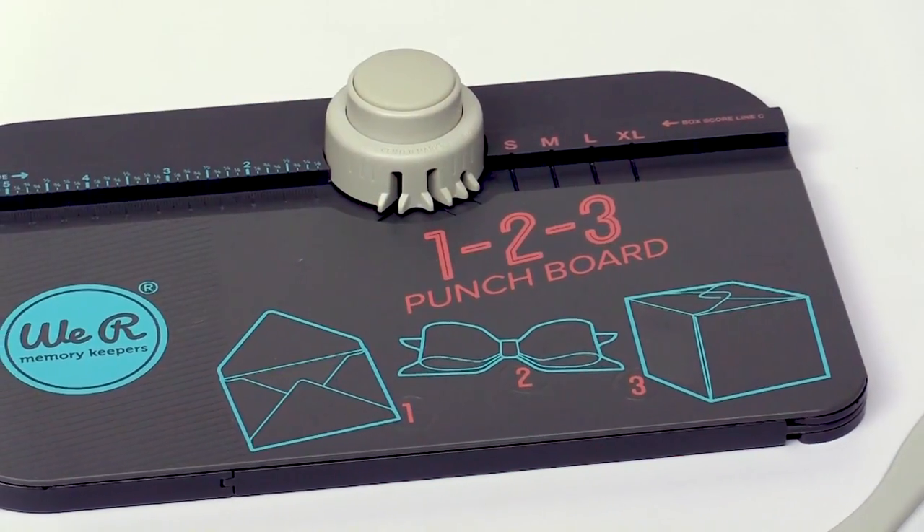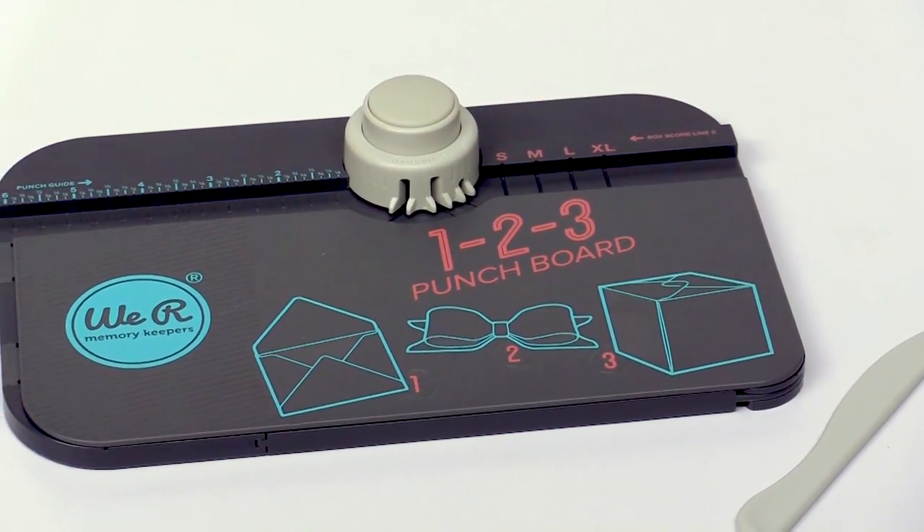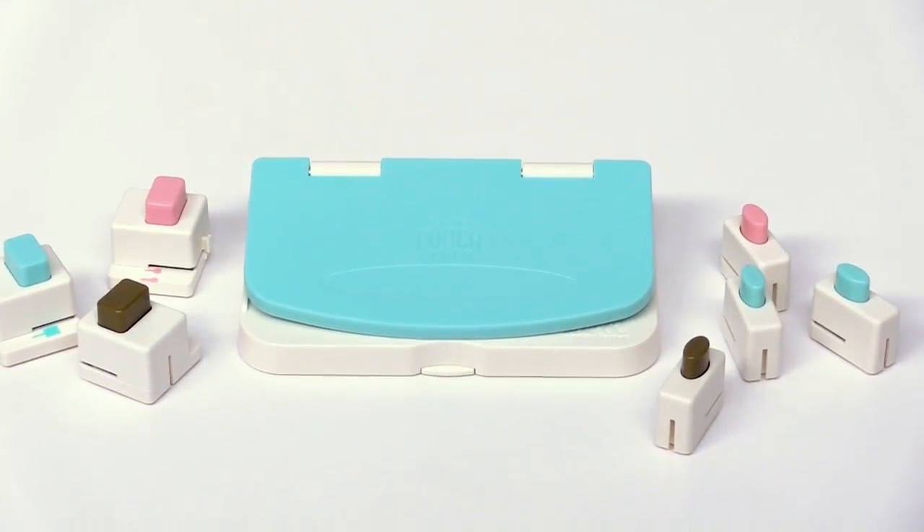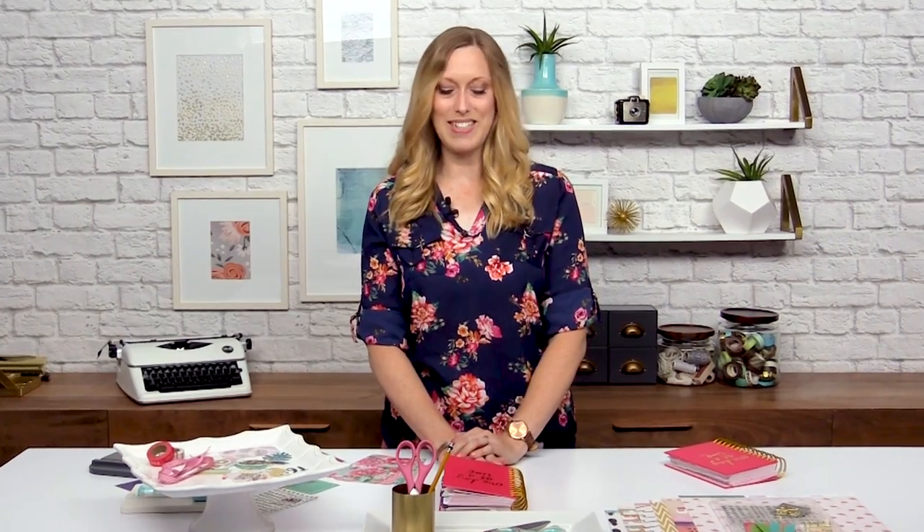Hi, I'm Allie Dosdall with We Are Memory Keepers here at Scrapbook.com and I'm so excited to share with you all about our punch boards. In this lesson we're going to use the 1-2-3 punch board, the tab punch board, and the planner punch board to create some custom inserts and dividers for your planner. So let's get started.